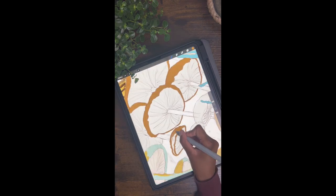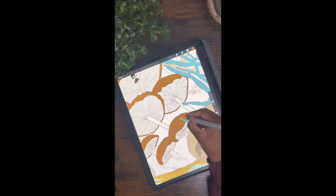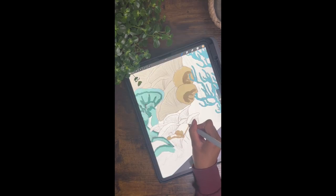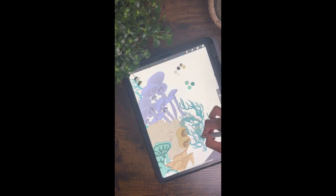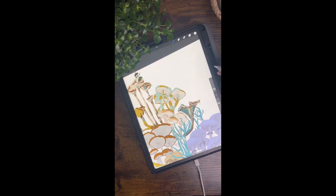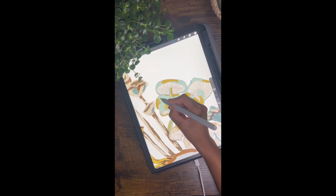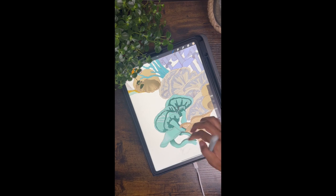I did the base colors and went in with my first layer of shading, which was just a few shades darker than the base color, then blended everything out. Once I blended that out I went in with an even darker shade — my second layer of shading — and blended that out too. My main goal was to add lots of shadows and highlights to make the mushrooms look somewhat realistic and just have more substance.